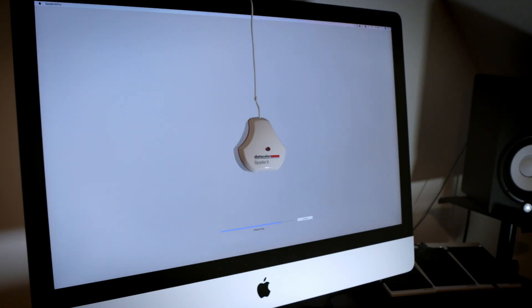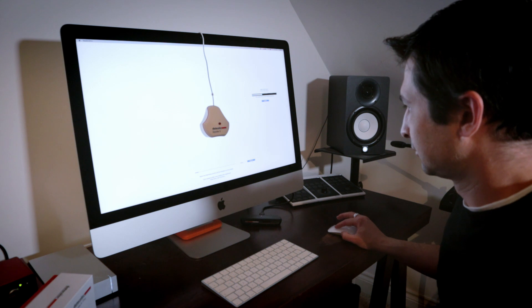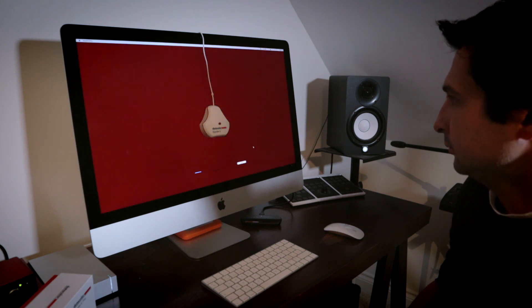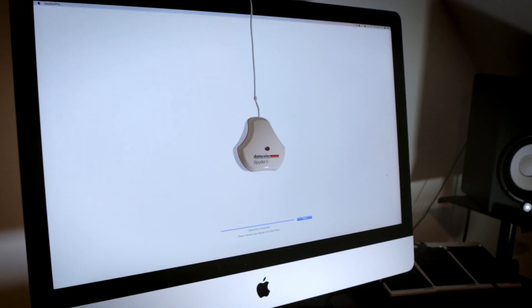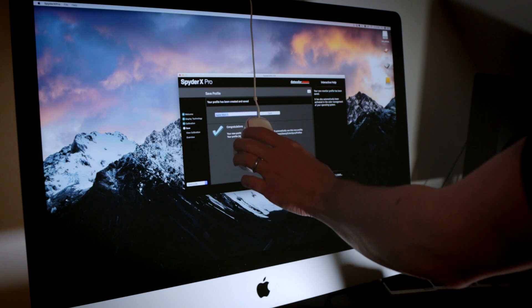Datacolor were kind enough to send us this unit to try out. Normally when companies approach us to try equipment, we don't take them up on the offer, but in this particular case, because we're planning on printing an awful lot more of our images, we were keen to give it a try. What we found with the Spider X is it does things a lot quicker — it's very convenient and a lot easier to use than some of the other monitor calibrators we've used in the past.